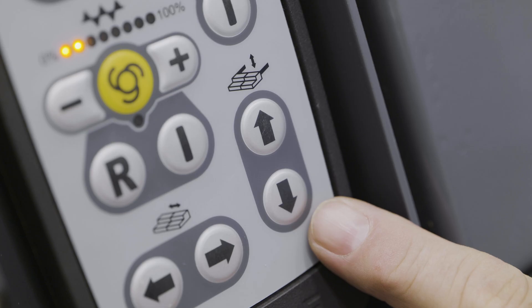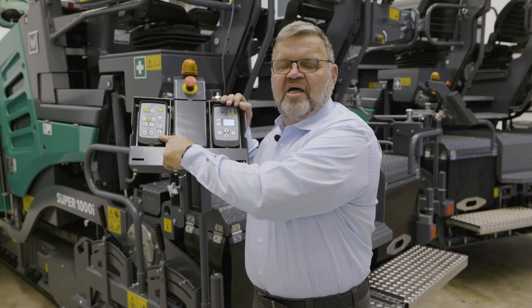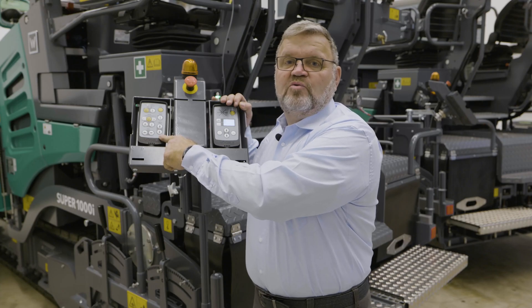This button is only available here on the screed operator's console. It is used when setting up the screed or for deactivating the automatic screed freeze function. These arrow keys are for adjusting the toe point ram for screed planing angle, and thus layer thickness. Of course, the screed can also be controlled from the paver operator's platform.